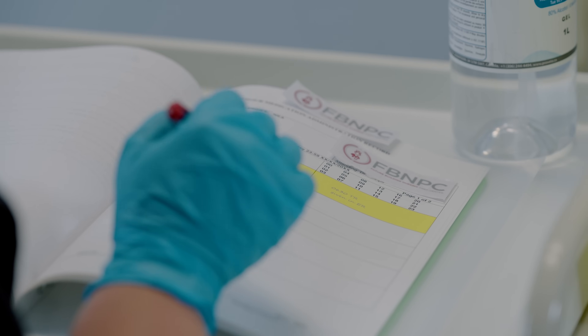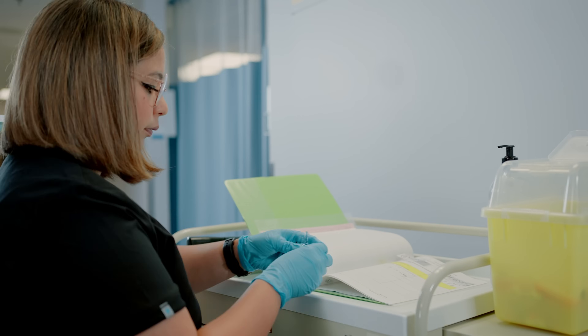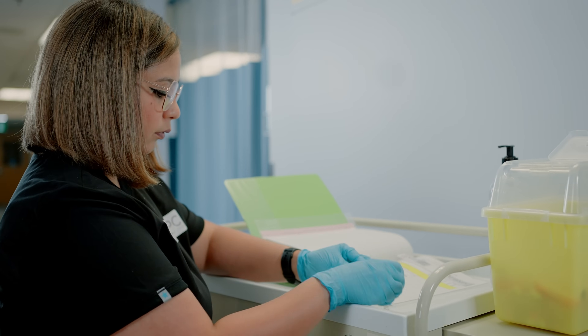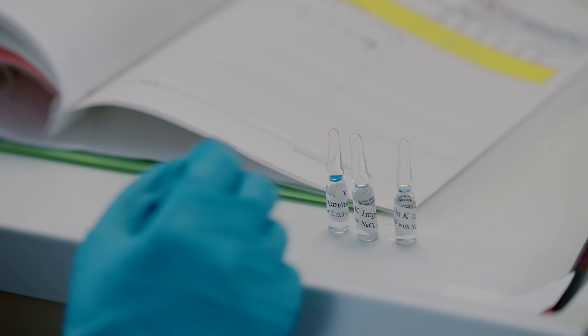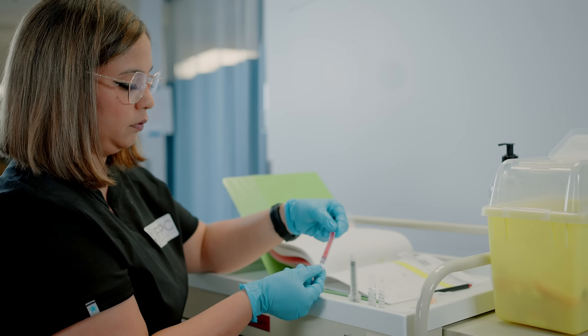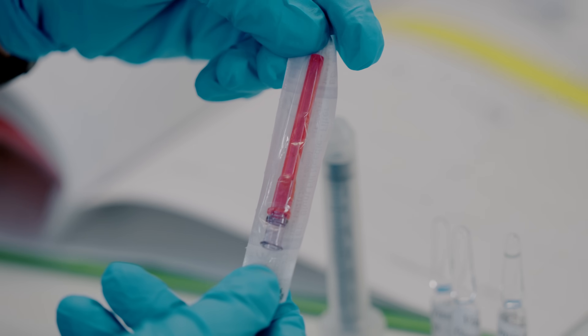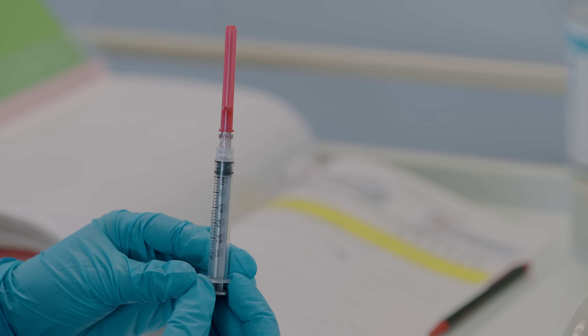The first step in medication administration is to calculate the required volume of medication you need to administer to your client, so we do our dosage calculation first. In this case we are giving 3 milliliters, so grab your 3 ml syringe and this time, instead of a blunt tip needle, attach a filtered needle. The filtered needle will prevent glass from getting into the syringe and into the patient.